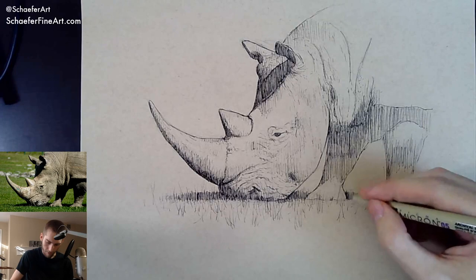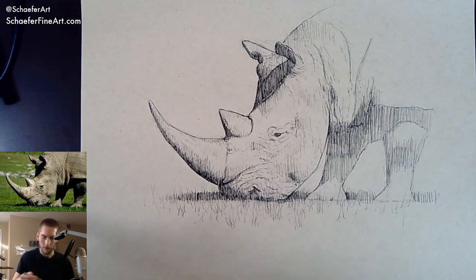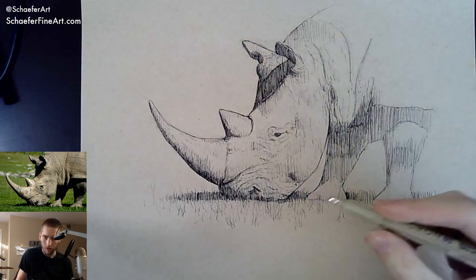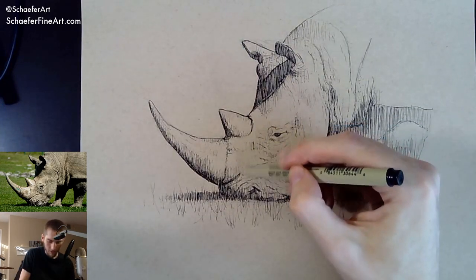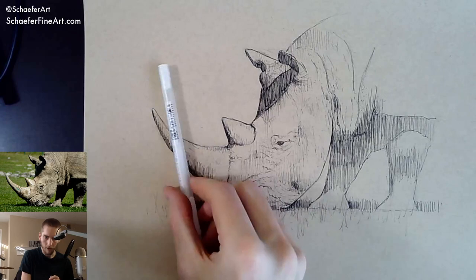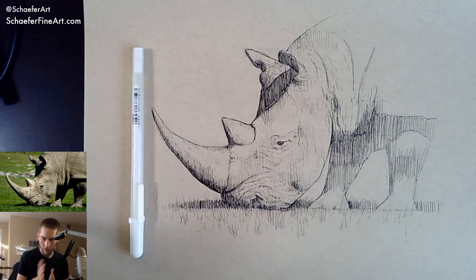I'm actually pretty excited with how this one's coming out — this is really nice. I don't want to get too detailed with all the values, but I need to simplify a bit. Maybe just a little more shadowing on the nose area. I'm going to go get that drawing real quick. So when I come back, we'll do the white pen. Don't go anywhere — it's going to take me like ten to fifteen seconds. Hopefully it's actually a good drawing.